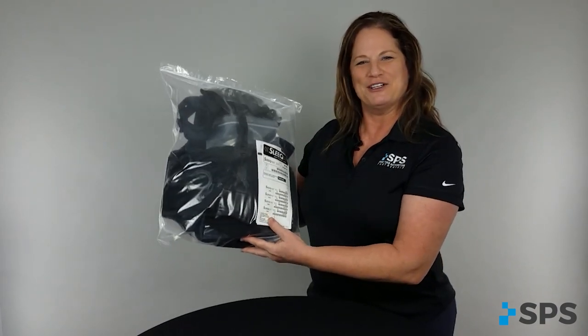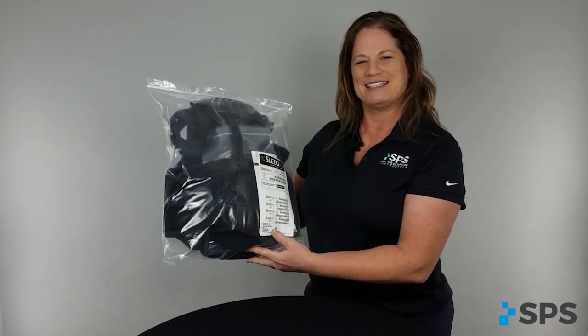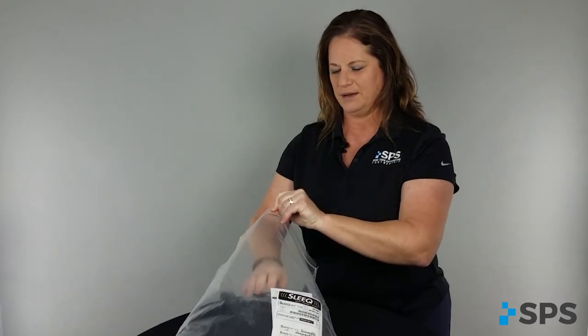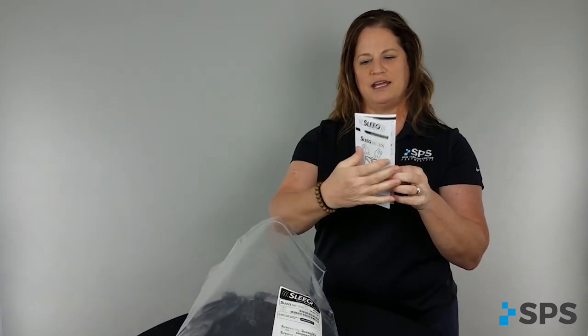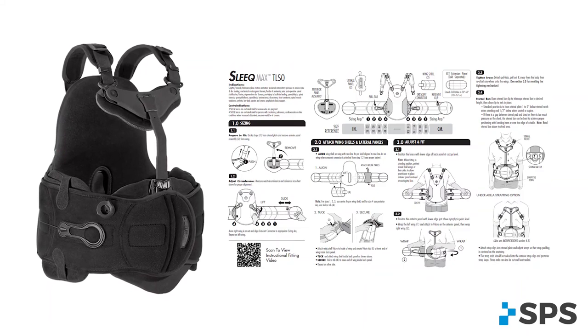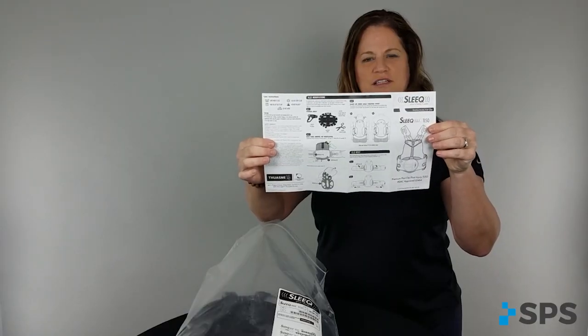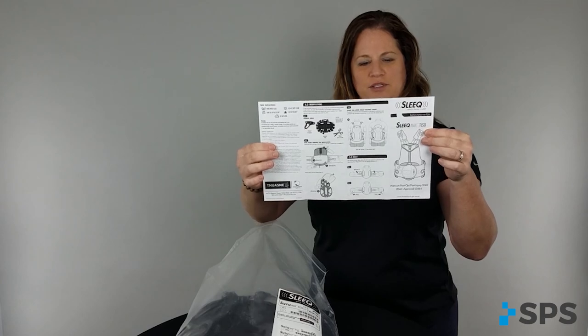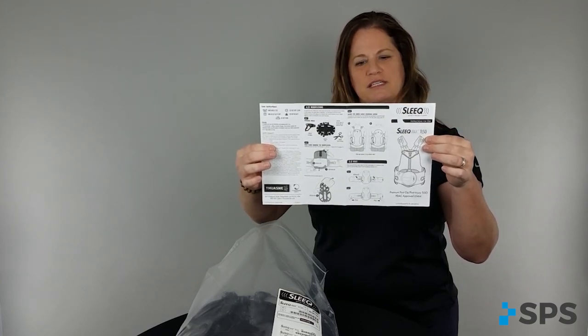When you receive your Townsend 2N Sleek Max TLSO, the product number is here. You're going to open it up. There's a very important instruction guide covering how to make adjustments and how to measure the patient. On the back side, there are additional instructions on how to adapt the lateral, anterior, and posterior panels to meet the patient's needs.